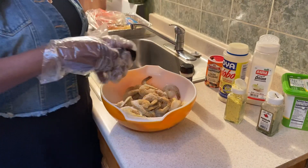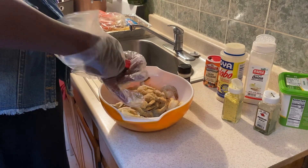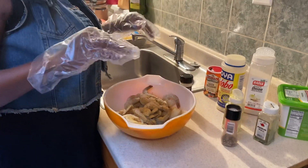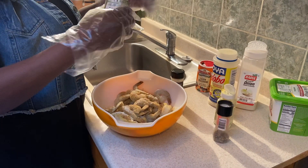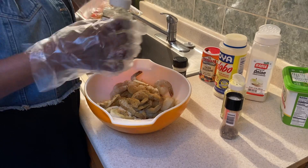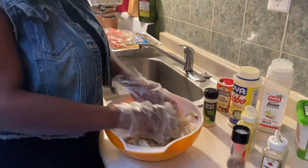Put some black pepper. Your parsley is gonna go in last, but I'm just gonna sprinkle a little parsley now — just a little season. And your butter is gonna go in your pan and you're gonna incorporate all of that.